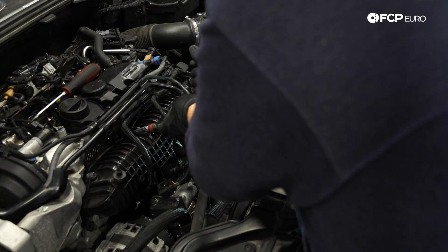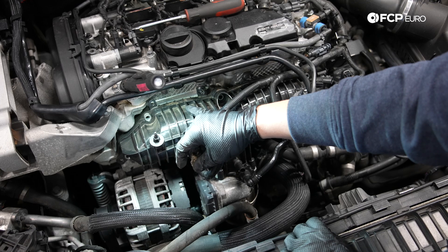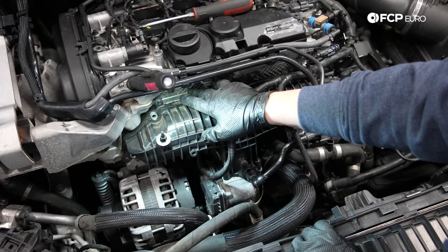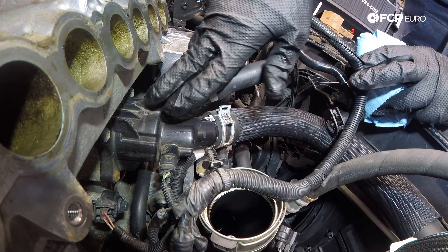Now we can remove these six 10 millimeter bolts holding the manifold on. Before you remove the manifold, just be careful if there's anything sitting up top — you don't want that falling into the intake. So come off very slow, and if you see anything getting close to your intake ports, be sure to grab it before it falls in. Now, as you can see, we have good access to the thermostat here. Before you get started taking these bolts off, just want to make sure we have something covering up the intake, just in case you accidentally drop something down there.